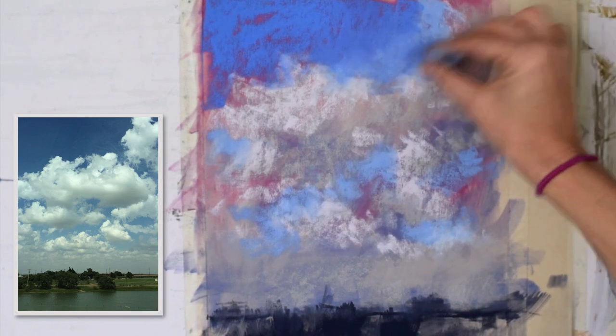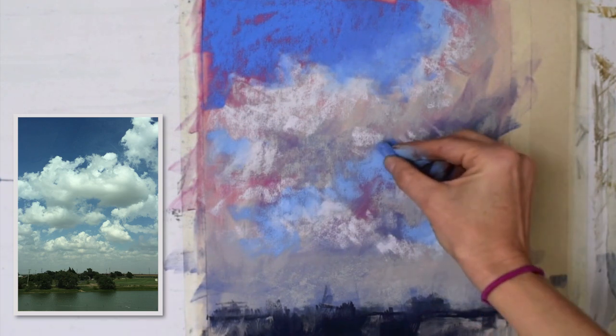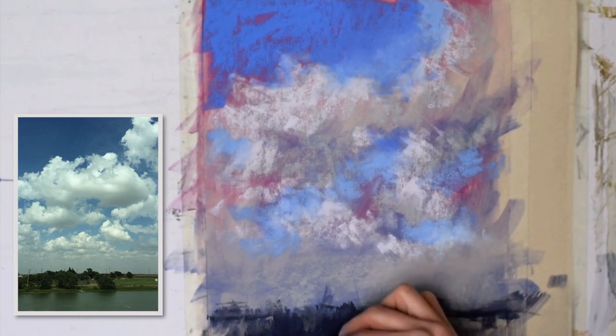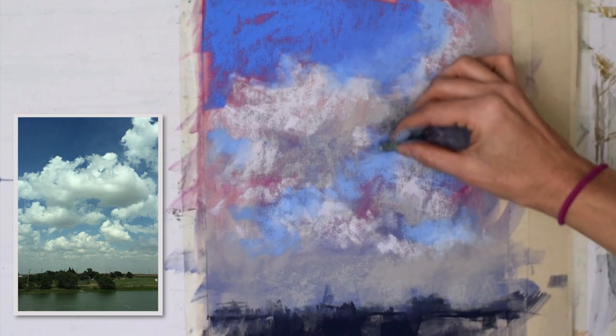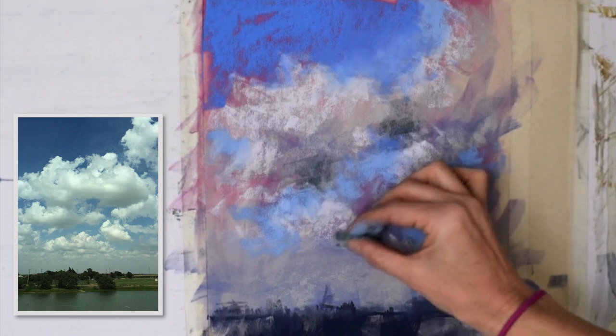I'm really just kind of cutting in. Whenever I paint a blue sky day, I like to work back and forth between cloud and sky. Some of it I want hard edges, some I want to soften by blending with a piece of pipe foam — I try not to use my fingers too much. I like to use another hard pastel to help blend, especially if there's a bridge of a dark value to a light value. I'll try to blend with a medium value at that edge so it makes more sense within the painting.